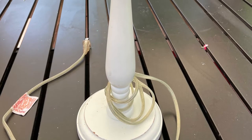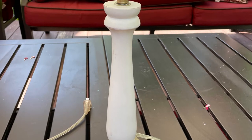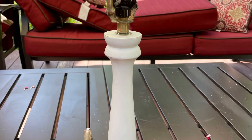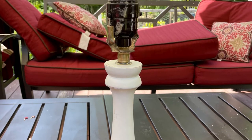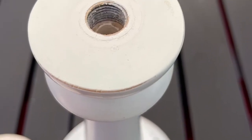Hi, it's Cheryl back with you from Farmhouse Frugally with this lamp that my husband picked up at the Good Table at the Dump a week or two ago. And of course, I knew right away what I'd like to do with it. If you've ever seen Julia Julie Designs, she does the most beautiful candlesticks, so follow her.